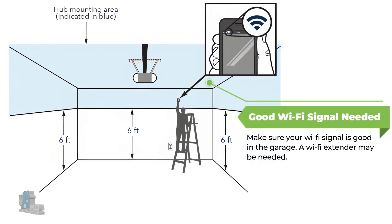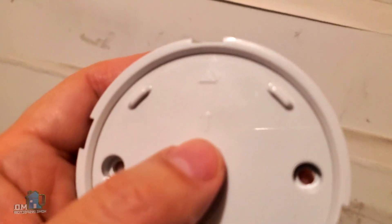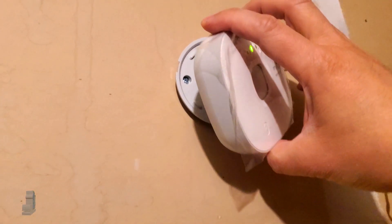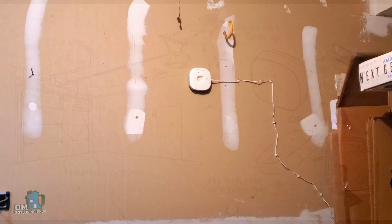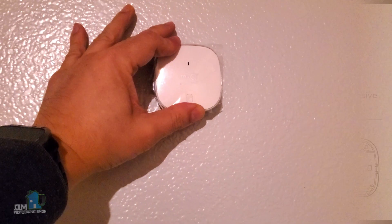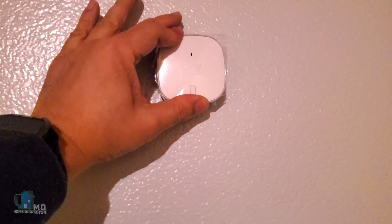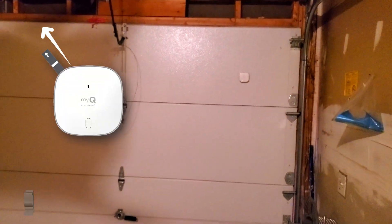There are only a couple of things you need to do for the physical setup in the garage. The main hub can be installed either on the wall or ceiling — I chose the wall with an outlet nearby. Using the mounting bracket and the provided hardware, install the bracket, making sure it's at least six feet high. Then just plug in the hub for power and put the hub on the bracket. The other part is the door sensor, which tells you the open or closed status. Install this device near either top corner of your garage door, use the Velcro provided to attach it, and pull the tab out of the sensor. That's all there is for the physical installation.